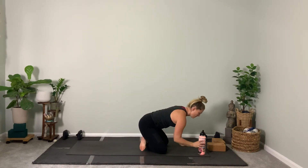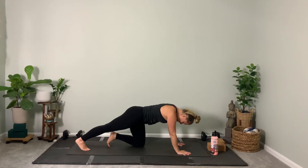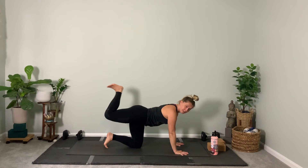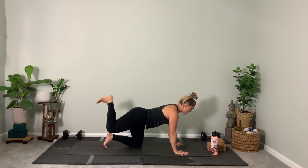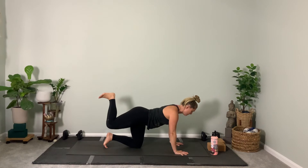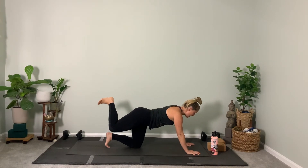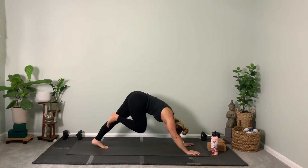Let's transition forward — tabletop. Take the right foot back, push through the ball of your foot, extend. Spread your fingers wide, glue your palms down. Watch my heel — bring your right heel to your butt, creating a donkey-like kick shape. Draw your low belly in. Kick up: eight, seven, six, five — look forward — four — squeeze your butt — three, two, one.